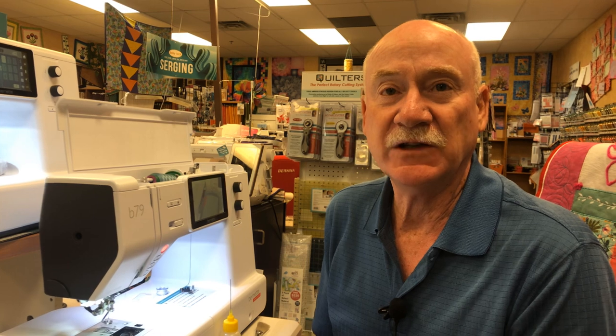Again, Jeff at High Fashion Sewing — 970-256-1293. You can order the oil, screwdrivers, or anything else you need. Thank you very much.